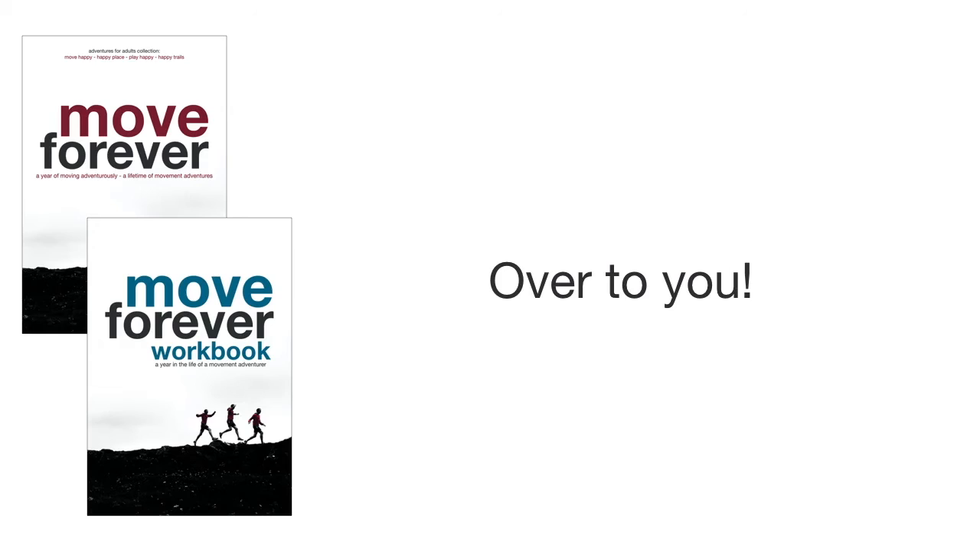Now it's over to you. Have a go yourself. Use Move Forever — the workbook, this video, and your own experience and intuition — to plan out your week. Then go about it curiously and enjoy yourself.